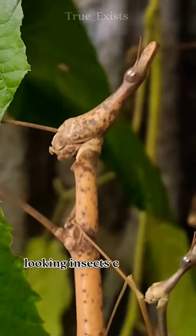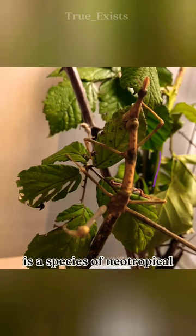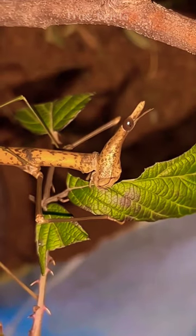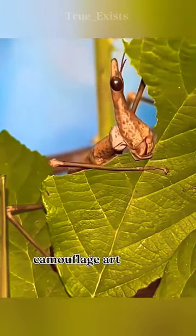One of the silliest but cool-looking insects, commonly known as the horsehead grasshopper, is a species of neotropical stick grasshopper that are found in South America. They feed on leaves like bramble and oak, and they are great camouflage artists, too.